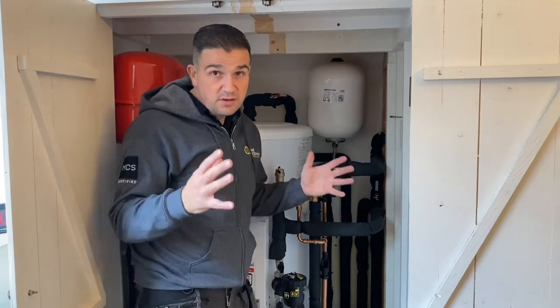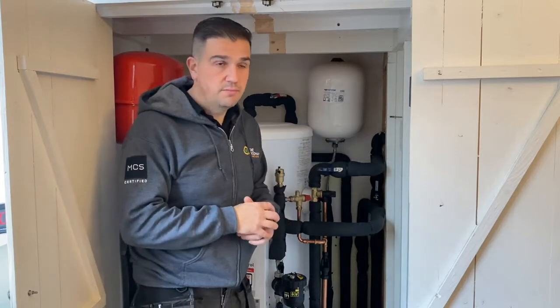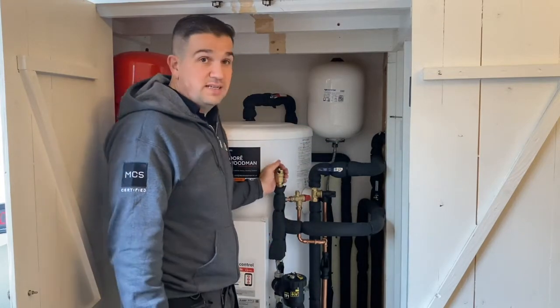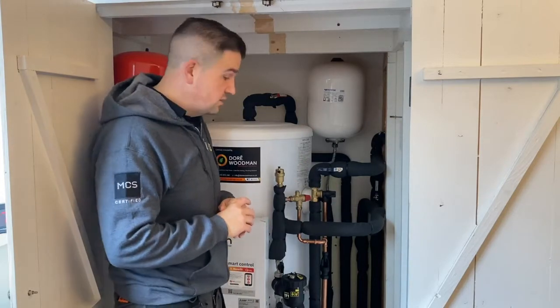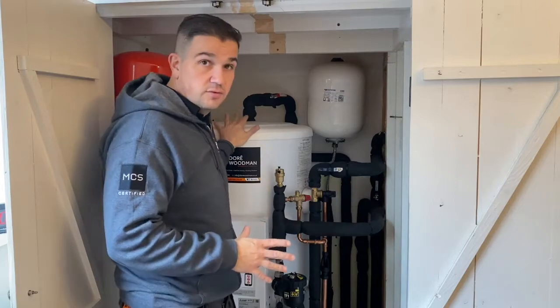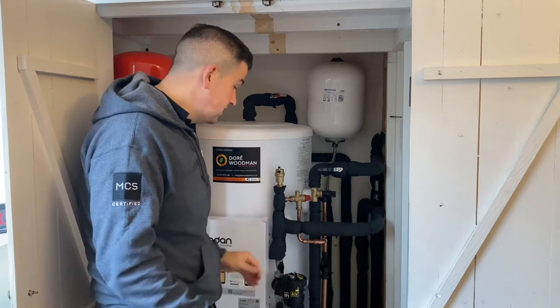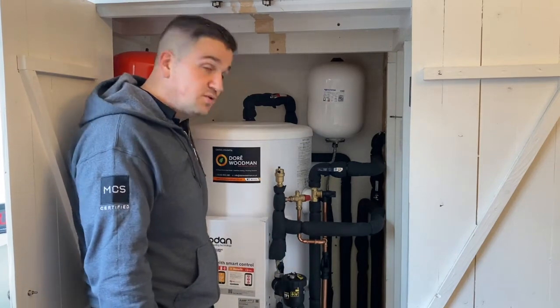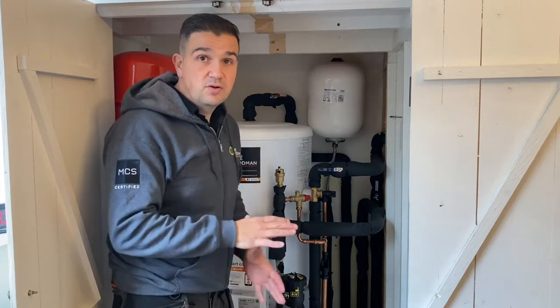If you're living in a sizeable property you might have to put something else in place like a volumiser or an accumulator. With the Mitsubishi Ecodan and this reasonably small heating system, there's no requirement for a buffer tank, so you've literally just got your cylinder, a couple of expansion vessels because it's a sealed and pressurized system to deal with expansion, and a small low loss header attached to the cylinder itself which helps with the hydraulics.